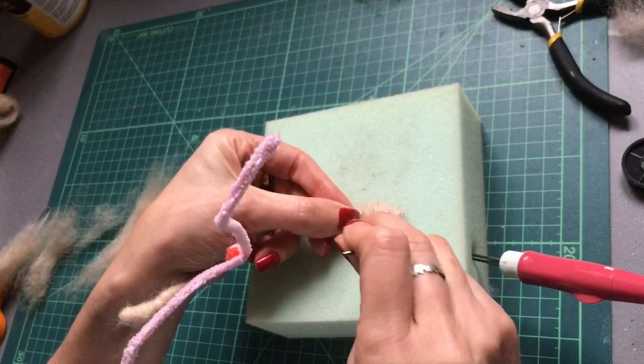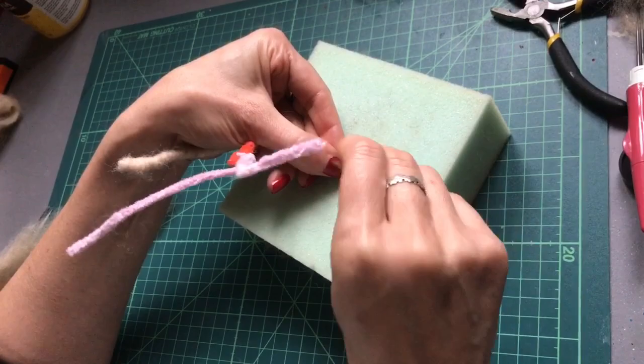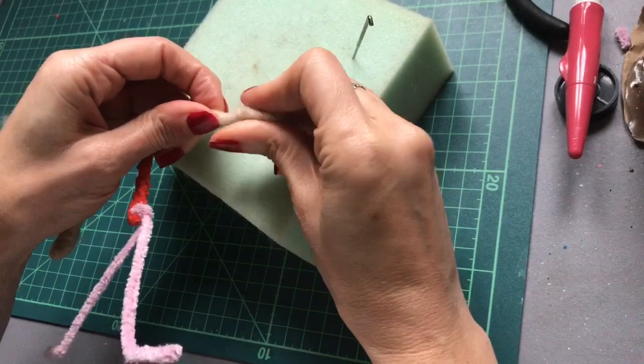Keep felting and flatten the hands between your fingers — you have to push quite firmly to flatten them down.